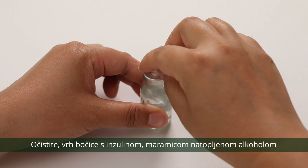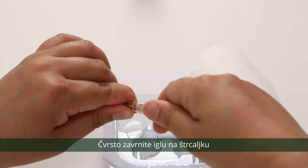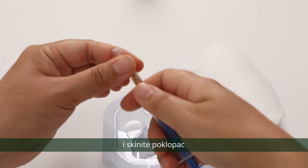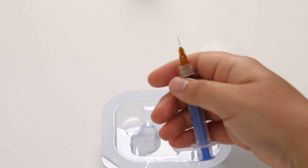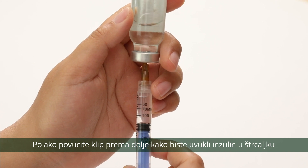Clean the top of the insulin vial with an alcohol wipe. Screw the needle tightly onto the syringe and take off the cap. Slowly pull down the plunger to draw insulin into the syringe.